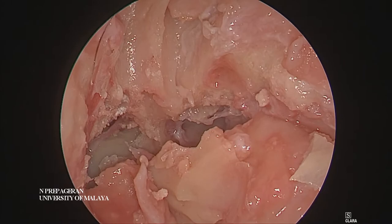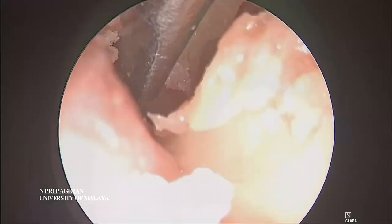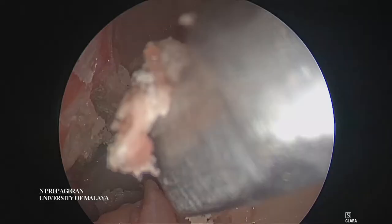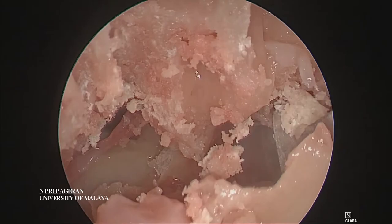Is that clear guys? That's the frontal beak we are removing. So if you remove this beak a little bit more on this side, and remove this beak on the other side, you'll get Lothrop done.